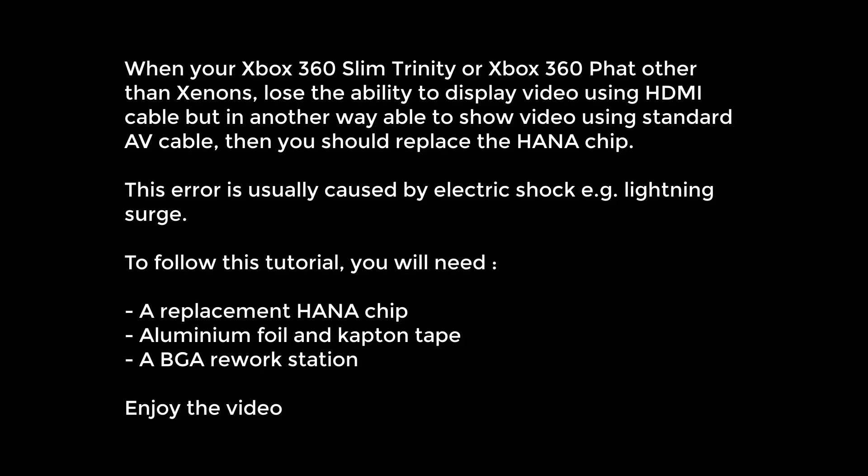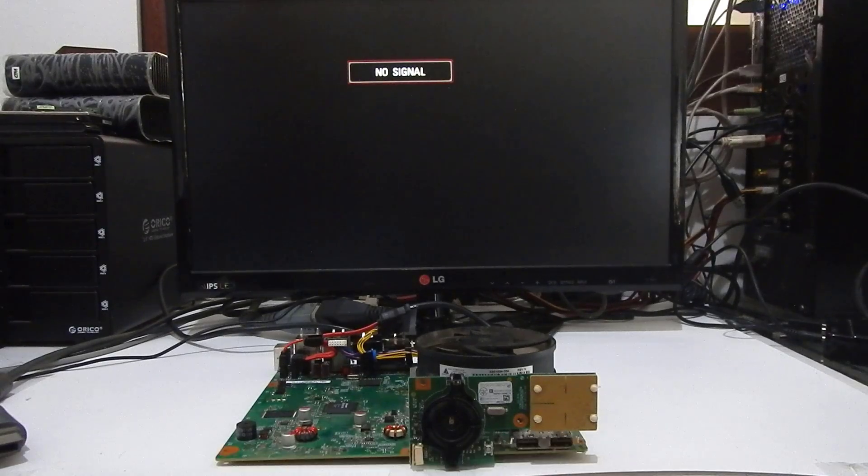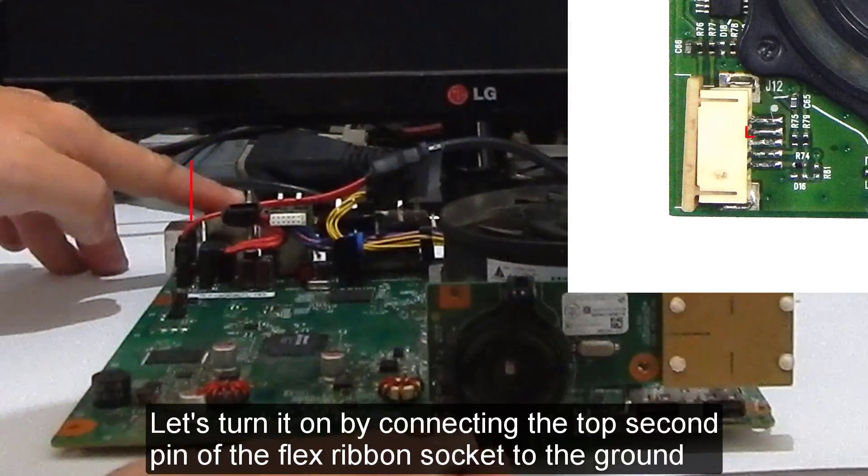How to repair an Xbox 360 Slim Trinity with no HDMI signal. When your Xbox 360 Slim Trinity — or Xbox 360 Fat — loses the ability to display video using an HDMI cable but is still able to show video using a standard AV cable, you should replace the HDMI chip. This error is usually caused by electric shock, for example a lightning surge. To follow this tutorial you will need a replacement HDMI chip, aluminum foil, Kapton tape, and a BGA rework station.